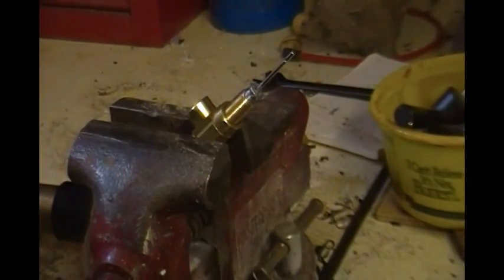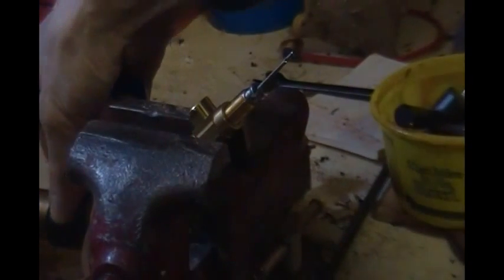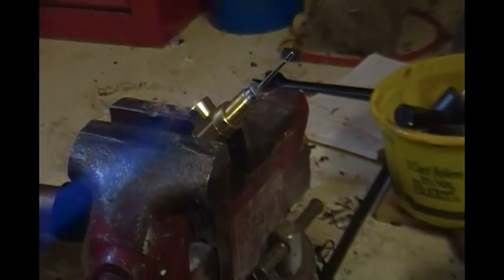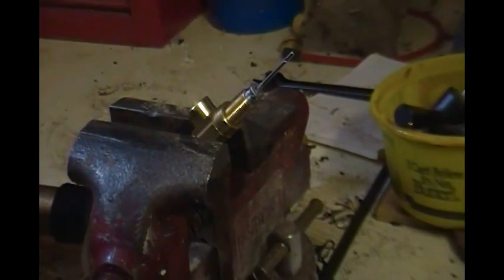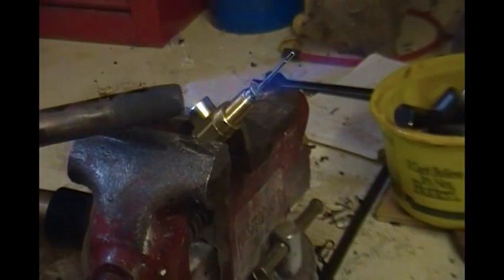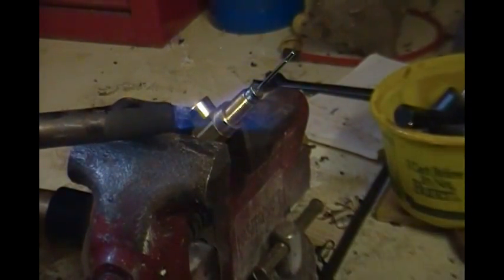I now have my nipple-nozzle assembly clamped in the vise here, and now I'm just going to braze it together. When doing this, always try to apply heat to the larger of the two pieces — it should propagate through to the smaller one.